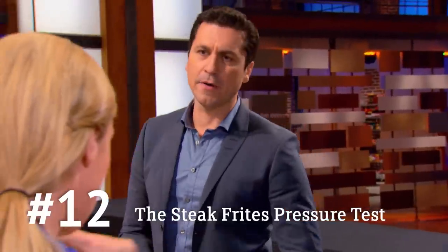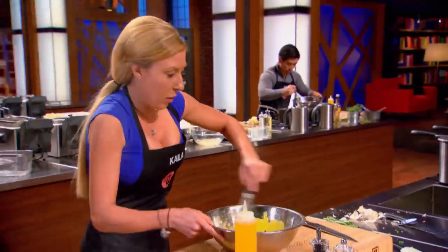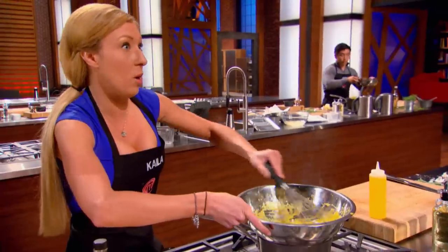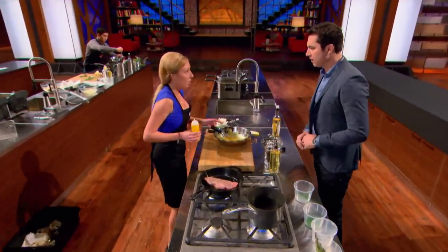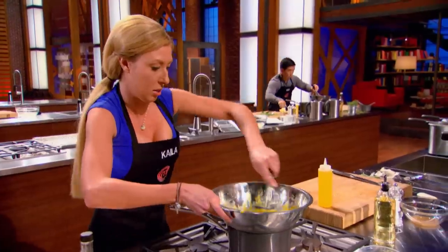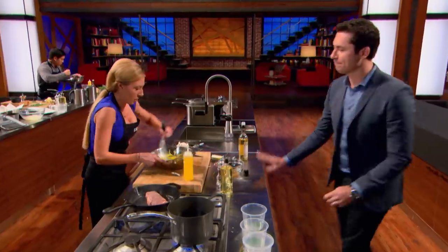Kayla, which component are you most worried about right now? The frites. Why's that? Because I've never made frites before. They're blanched and they're ready to get put in. You sure they're cooked enough? Yes, Chef. They'll be perfect for you guys. Why are you making your Béarnaise off the heat? I'm actually off so I don't scramble the eggs. What happens if you scramble this? I'm screwed. Good luck. Thank you, Chef.